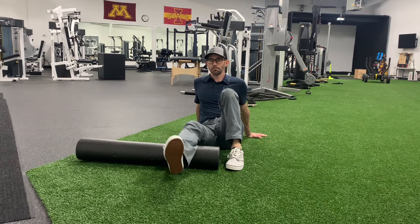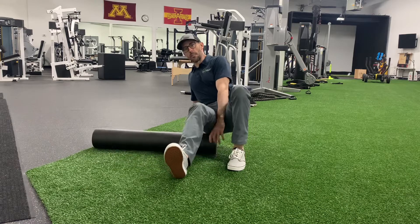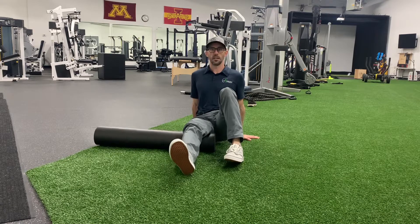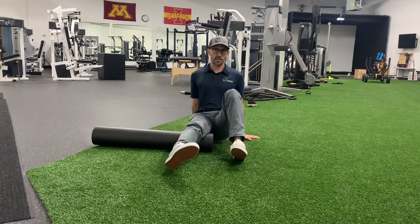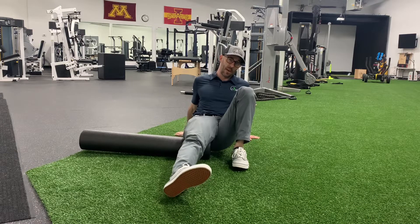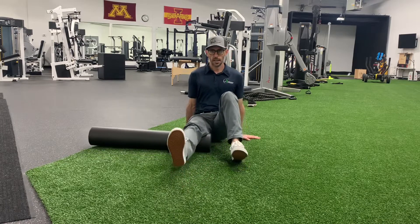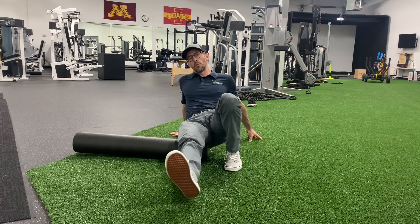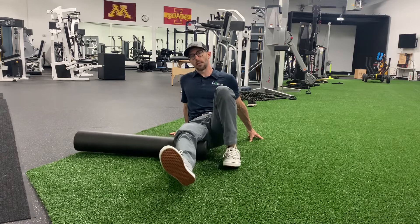Working through the calf is really important. Then you're going to move up into your hamstring. The hamstring muscles in the back of your leg are very similar to the calf — multidimensional, with different heads and muscles within. There's a lateral hamstring and a medial hamstring. You can see I'm turning my toe in and I get a tight spot there — it's kind of painful. Then you can see I'm moving to the outside, catching the posterior fibers of the IT band and lateral hamstring muscles.